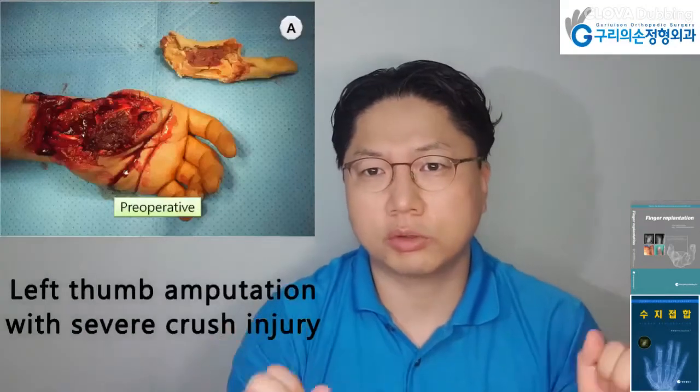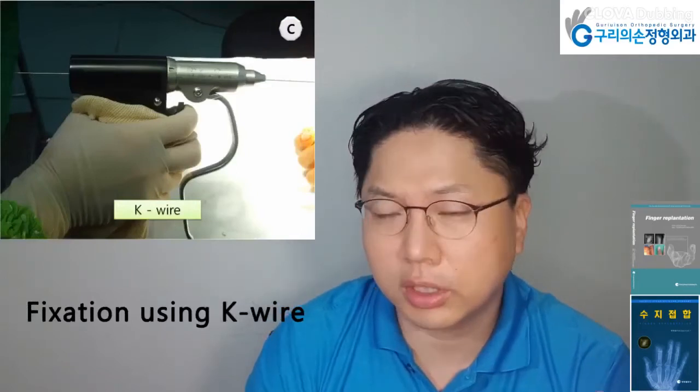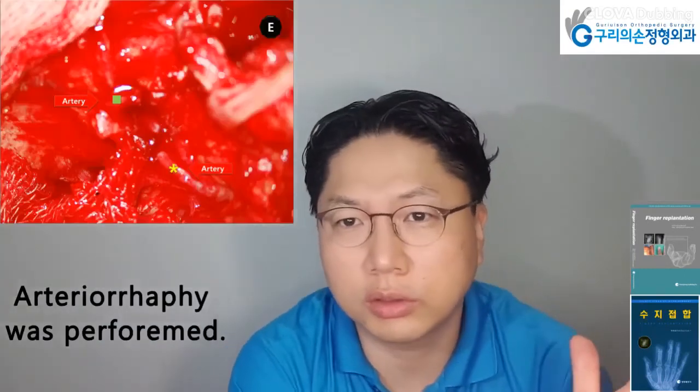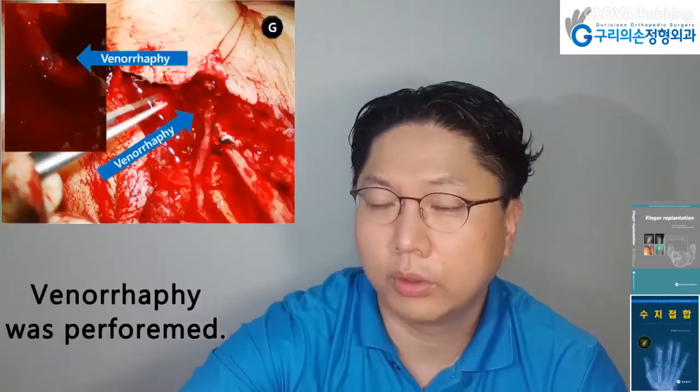Left thumb amputation with severe crush injury. Fixation using K-wire was performed. Flexor tendon repair was performed. Arterial repair was performed. Neural repair was performed. Venous repair was performed.